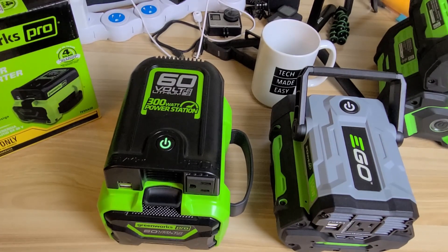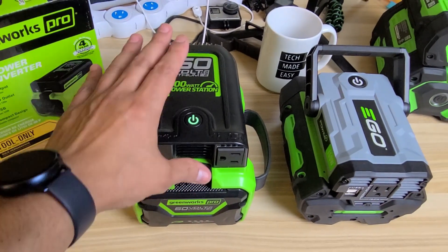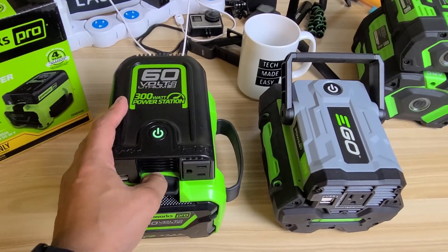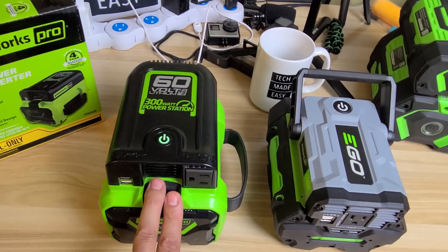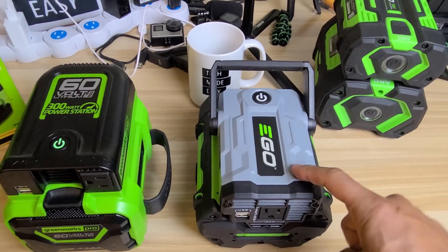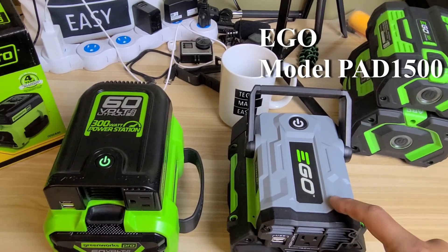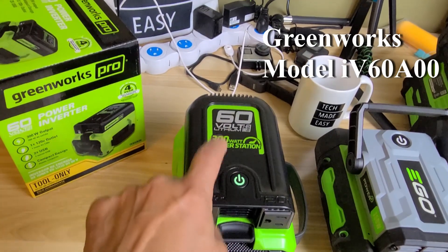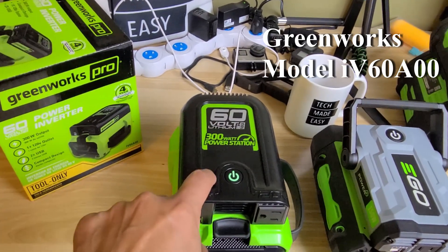The GreenWorks inverter sells for $129, though at Lowe's you can get it as low as $99 — I picked it up for $109 at my local Lowe's. The EGO is around $99 in most cases and has gone on sale before. The GreenWorks model number is IV60A00 — I'll put it in the description.